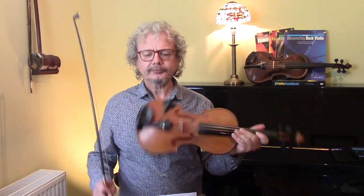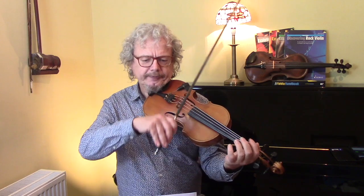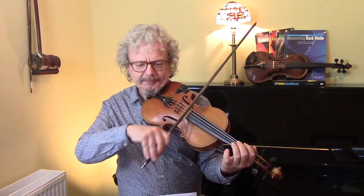So let's go through it nice and slowly, and I'll show you a few ornaments as we go along. We're going to start off - it's in the key of D, on a D.